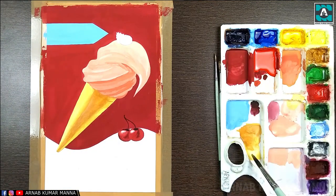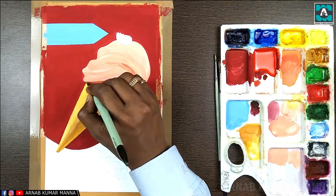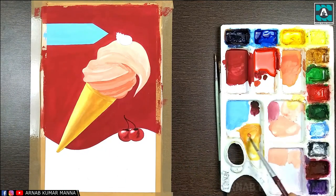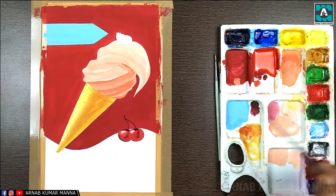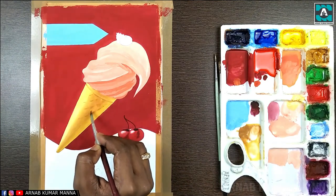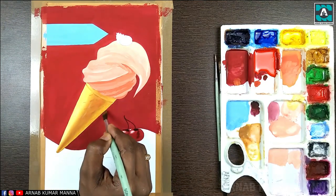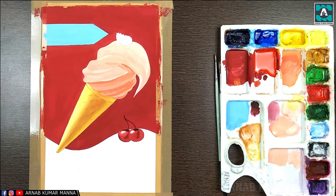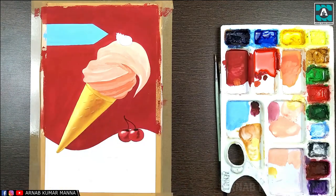On the handle of the ice cream, I have used yellow ochre as the dark tone, golden yellow (chrome yellow) as the light tone, and white color mixed with a little chrome yellow as the highlight. Now on the handle of the ice cream I'm trying to show a little texture.